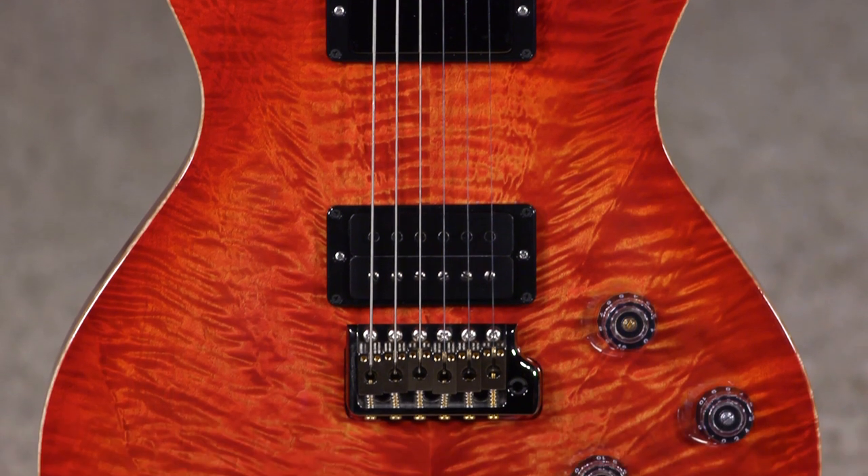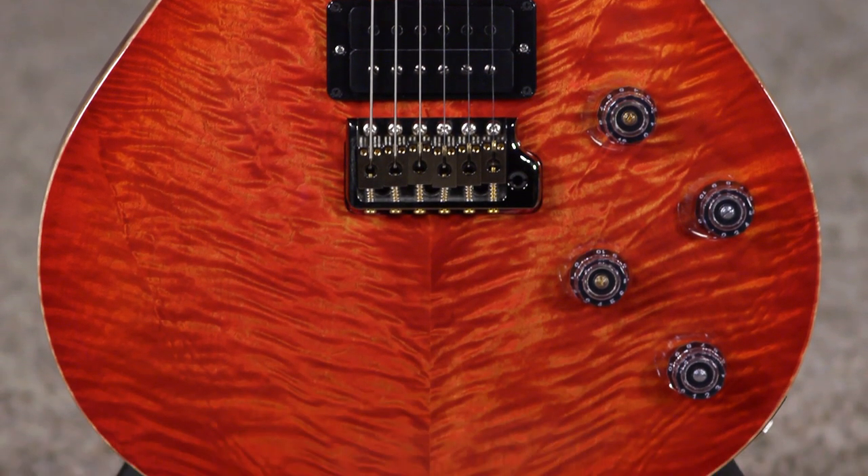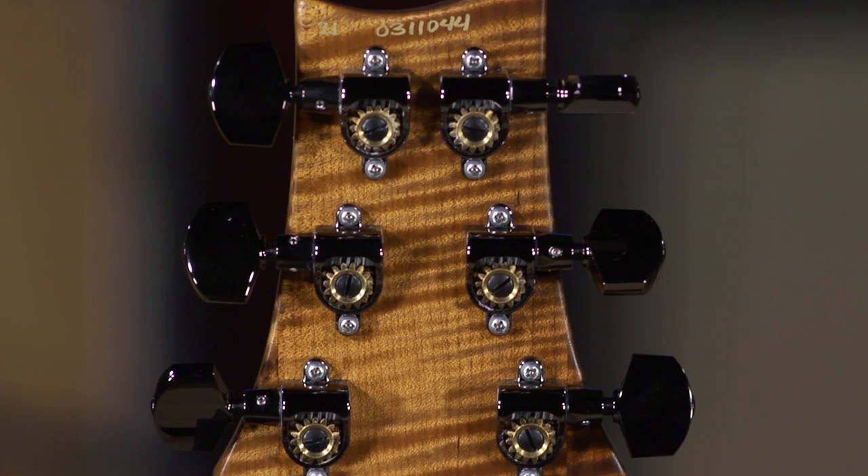So this is May pre-COVID, and we decided we've got to do some Tremontis because they've got these beautiful torrified flame maple necks. We're all about that. We said yes, and we went with an ebony fretboard and hollow birds.